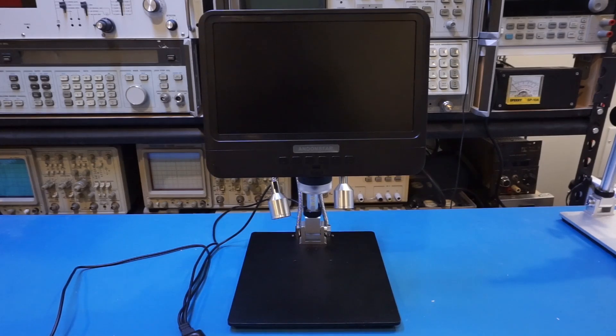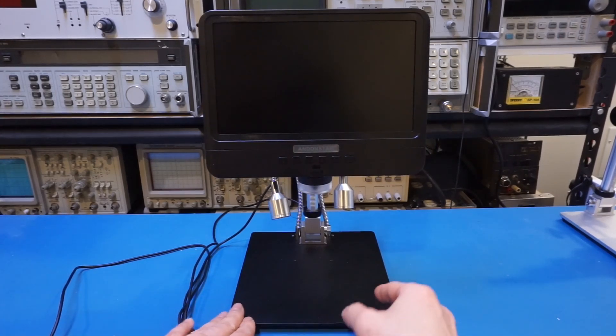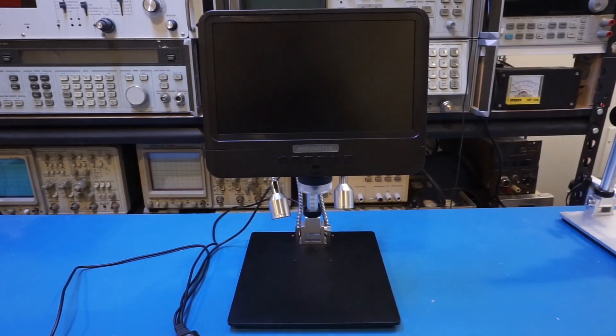As I said in my last digital microscope review, the stability of the platform is absolutely essential given the significant magnifications involved. This scope has a rather large metal stand and it's definitely top-heavy, so it won't tip over easily. Of course, looks can be deceiving — we will power it on shortly and see how well it works.